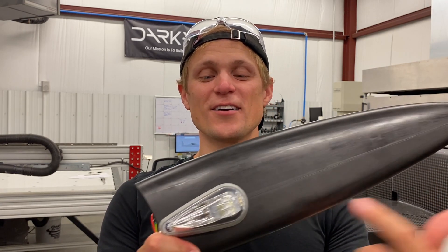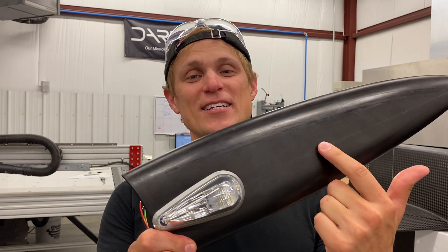Hey guys, Riley here with Dark Arrow. Today I'm doing some work installing the wingtip lights in the wingtips themselves. I'm gonna let you follow along as I work. This won't exactly be a how-to video but I'll try to explain what I'm doing as I go. So let's head over to the workbench and I'll show you my setup.